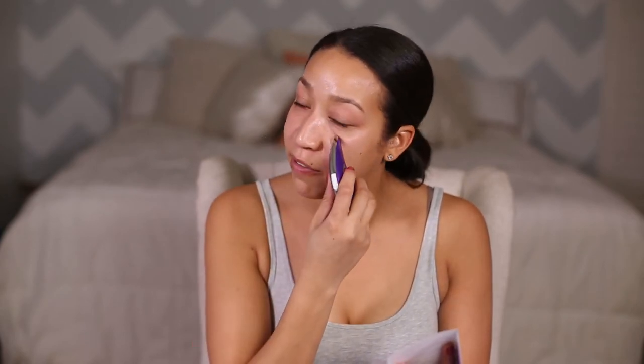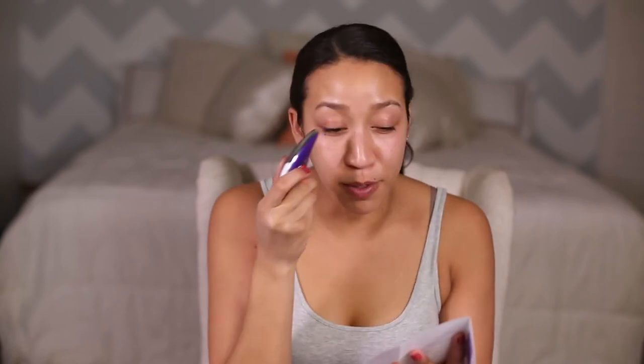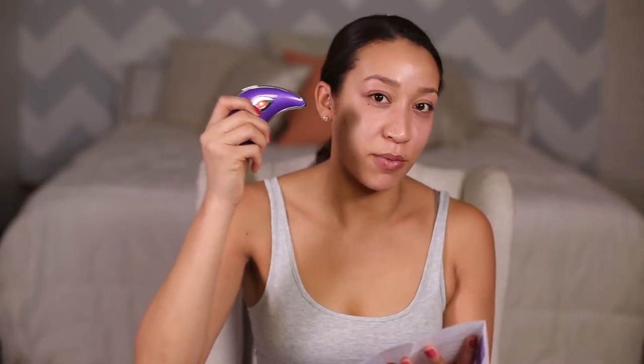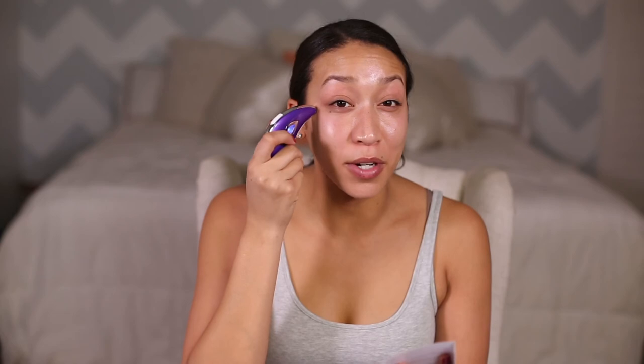It's definitely vibrating, just not as strong as the Eye Onyx one. I like the other one better for the under eye area and probably the brow area as well. If you press it one more time, the blue is cold. Press again - red, it gets hot. Oh yeah, it's definitely getting colder - that's crazy!